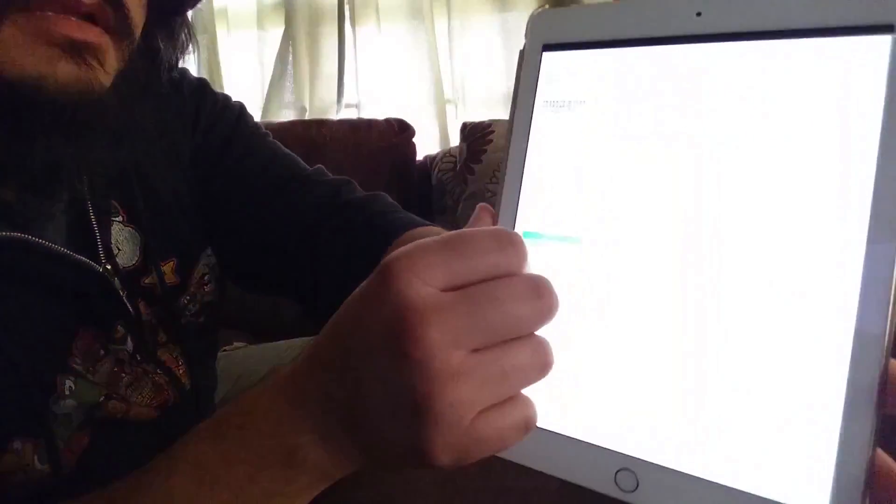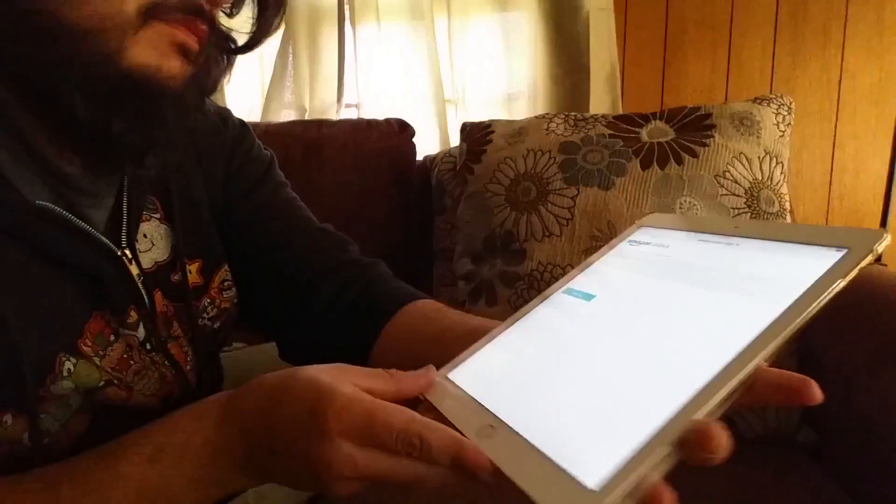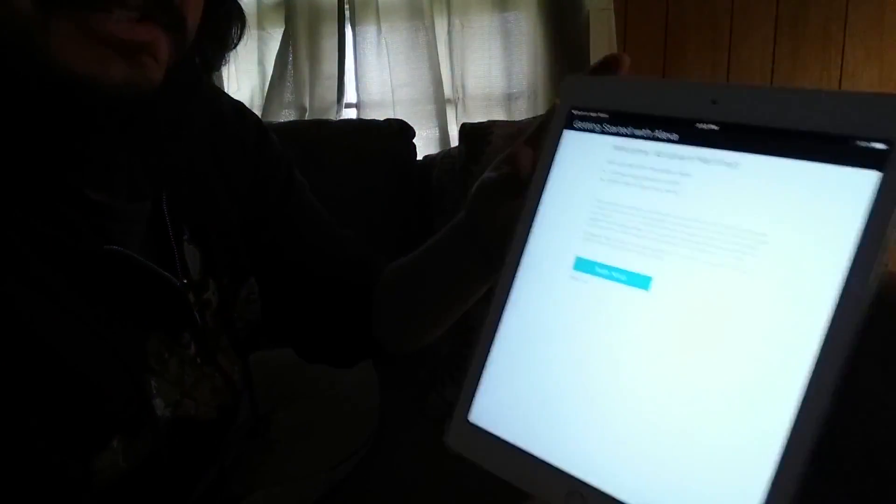Open up the app. Let me sign in. Here we go.